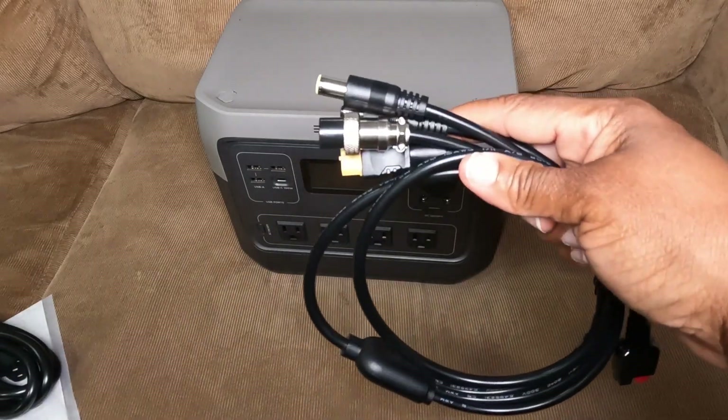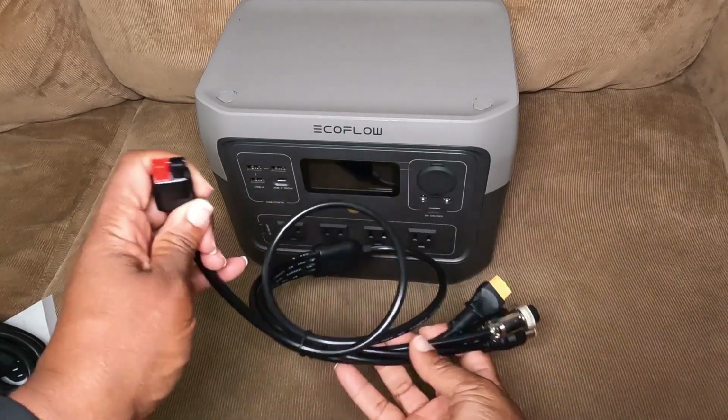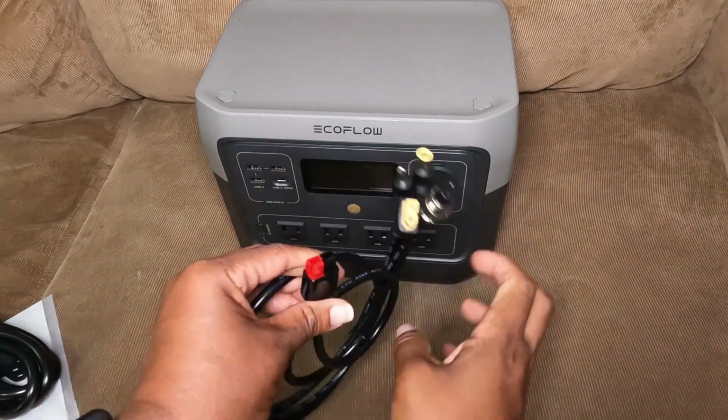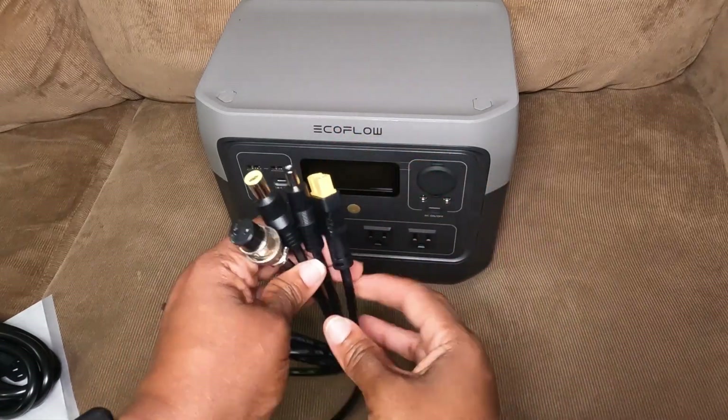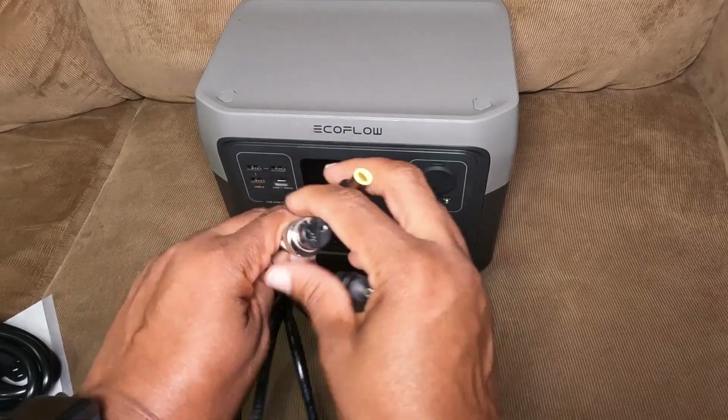What I also had to get was this cable from Amazon — I'll put it in the link. It's an adapter with Anderson inputs and outputs, XT60, and 5521 airplane connectors.